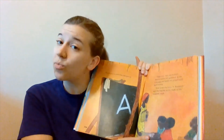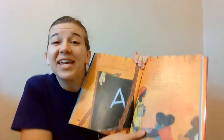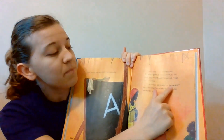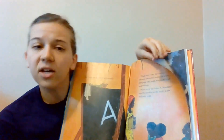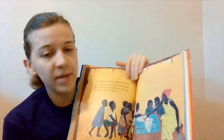So if you have any exclamation points in your story for tomorrow, remember to read that sentence with excitement. Now write the letter A. Beautiful, says the teacher as she looks at the student's work. So we put some intonation into that page.